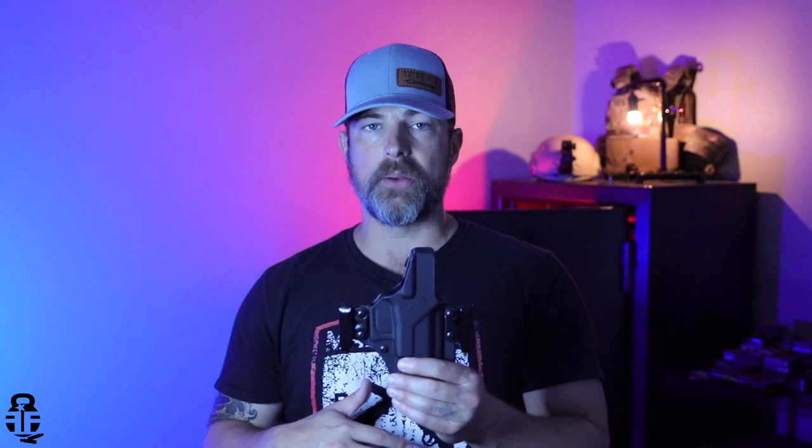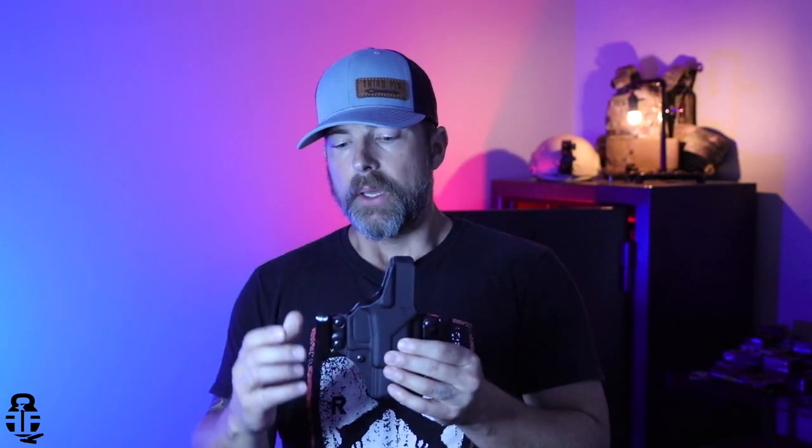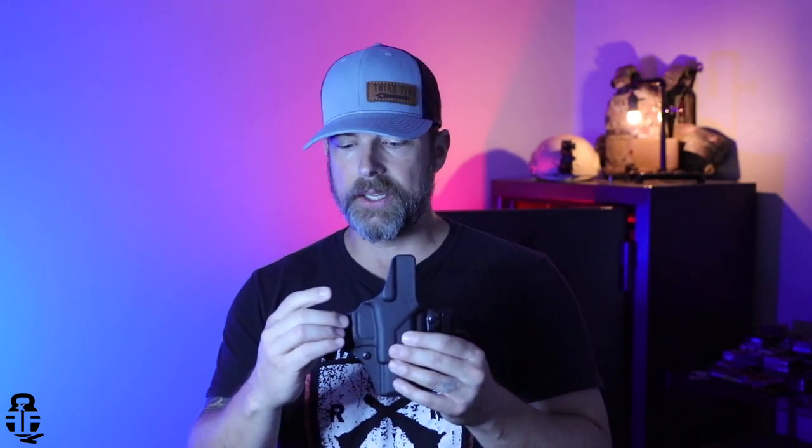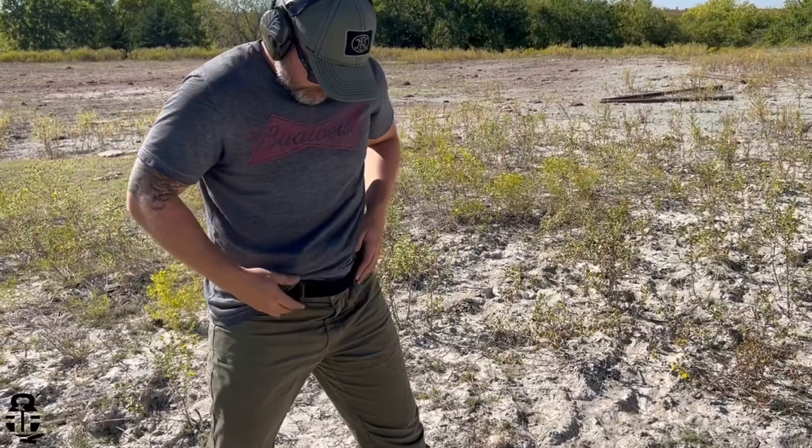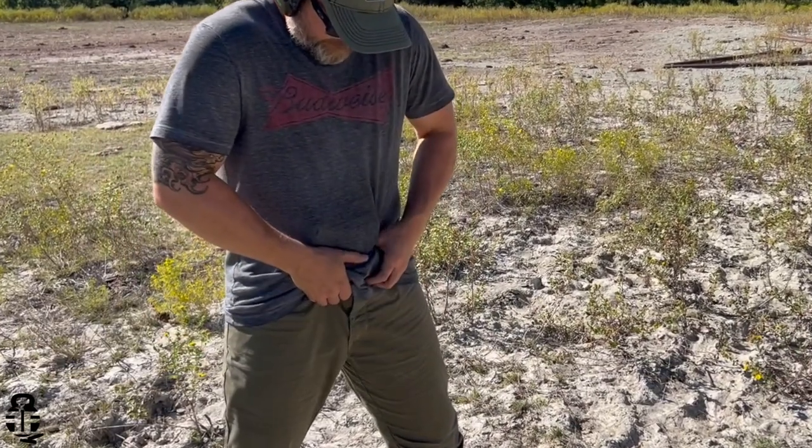The one complaint I would have about this setup, especially carrying inside-the-waistband concealed, is that I personally like to carry appendix because I feel I can defend myself and my firearm a little better at that position. At the four o'clock position I feel like someone can get behind me and pull the firearm out. Having it at appendix is my preferred way to carry. The one thing I'd gig this holster on is that I'd love to see Blade-Tech integrate some type of Mod-Wing or concealment claw into the Mod-Lock system to push the belt away from the holster and conceal that pistol grip a little better.